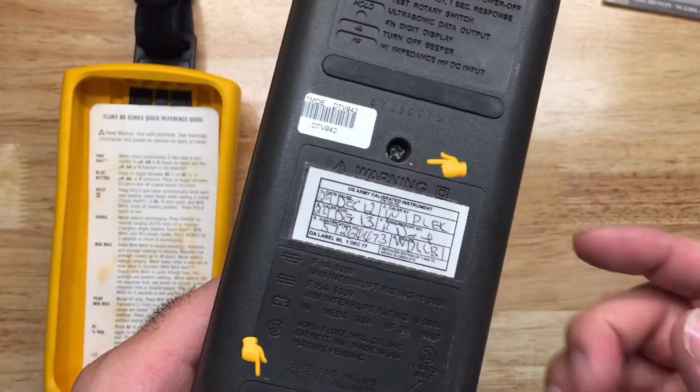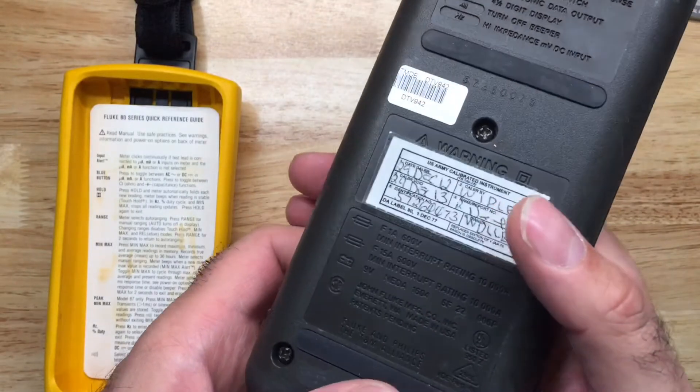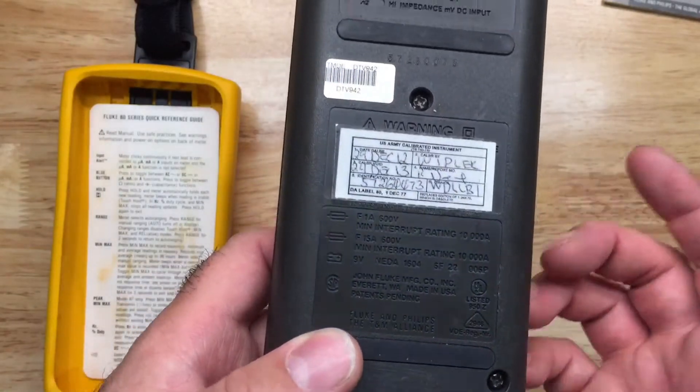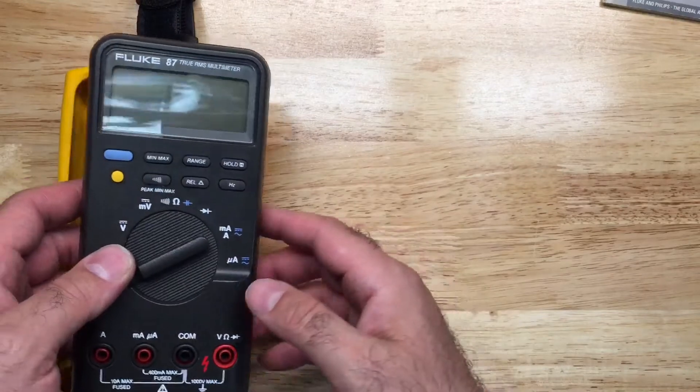To remove the battery on this one, you just remove the three screws and take the lid out to replace the battery. With the newer version, it has a little lid on the back where you just remove that, which makes it a bit easier.